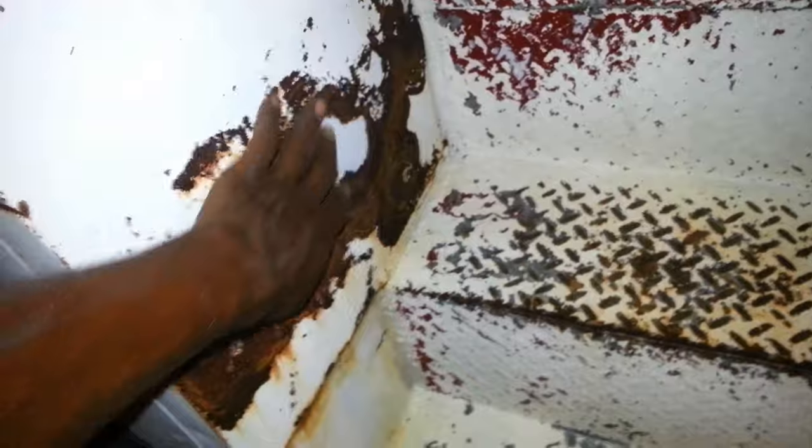Now I'm going to spray rust kill on that, spray rust kill on this, rust kill on that. I'm going to spray some rust kill on the inside too. I might need a gallon of rust kill — I'm going to spray rust kill on all of it.